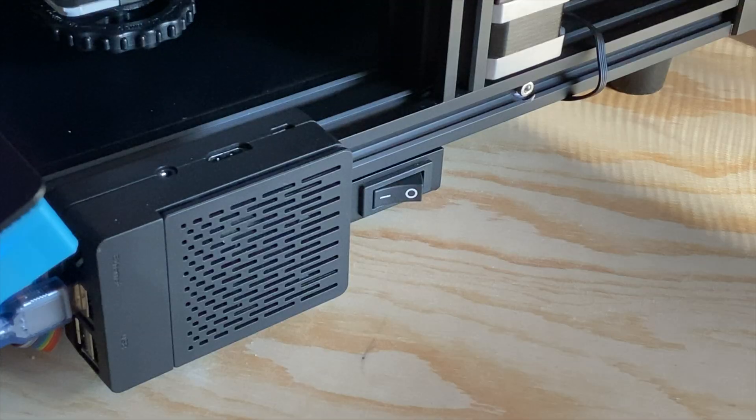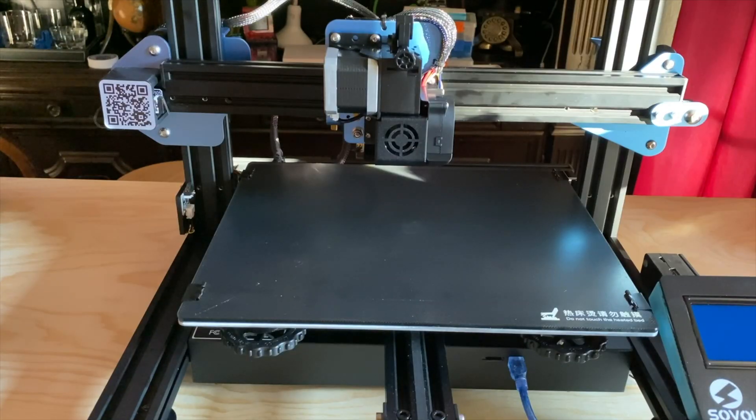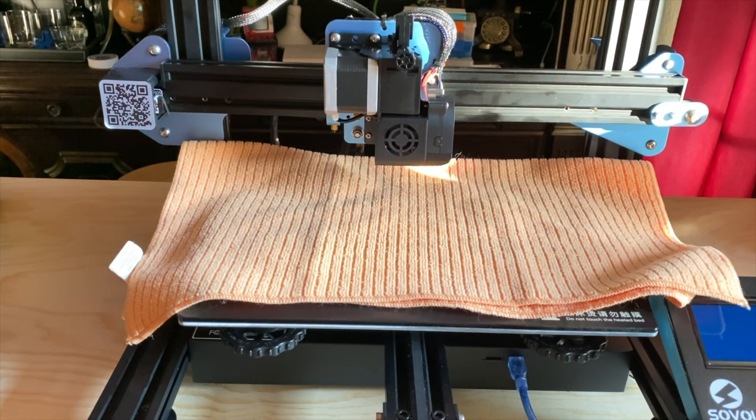Now we can set the printer to cool down and wait until it's back down to a safe temperature. With the filament unloaded and the nozzle cooled down, turn off the printer. Let's put down the towel or whatever you're using as padding on the bed. This will help protect the glass build surface in case you drop a part on it, and it'll help keep dropped screws from bouncing too far away.